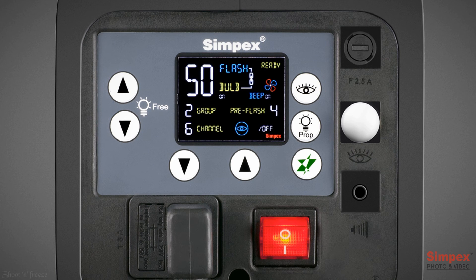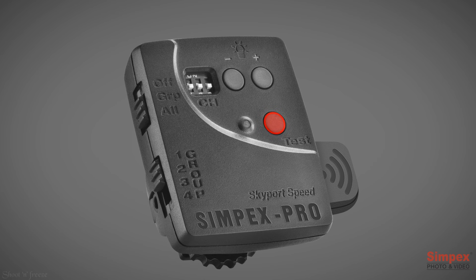The 400 Pro HD has an inbuilt radio receiver, or skyport receiver. Press and hold the flash power buttons together. R1 means the skyport receiver is on. Scroll to R0 to switch it off, or R2 for speed mode. To use speed mode, you need to change the settings of the skyport by holding its test button for 10 seconds until you see the LED blink twice, which means the skyport is now also in speed mode.